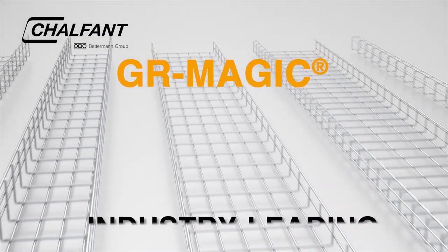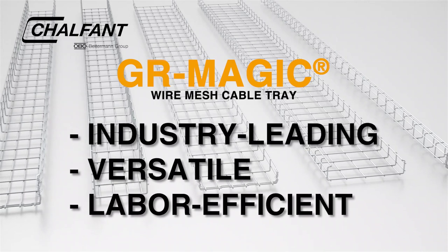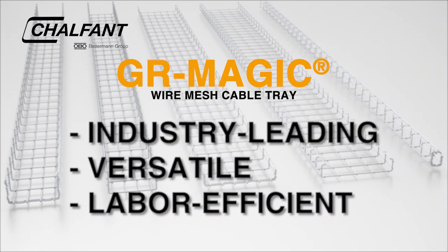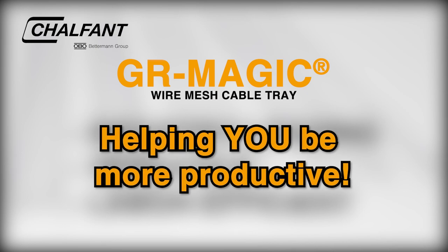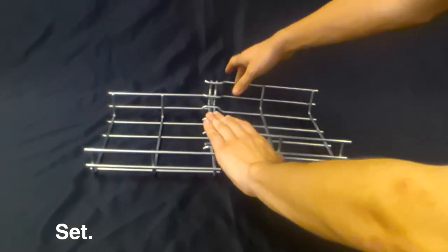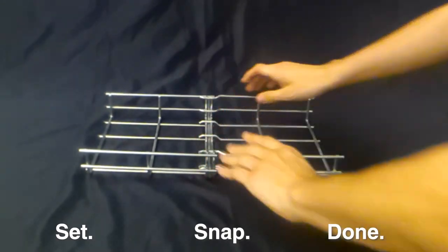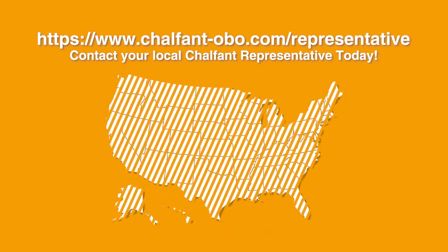GR Magic Wire Mesh Tray leads the cable tray industry in versatility and labor-saving efficiency. It's all about helping you be more productive. Just set, snap, and done. Contact your local Chalfont representative to learn more.